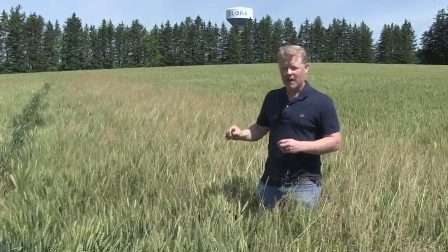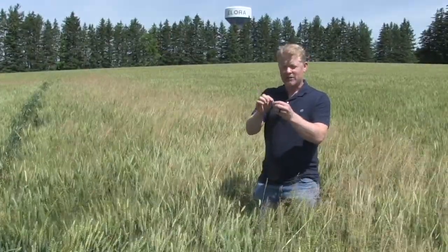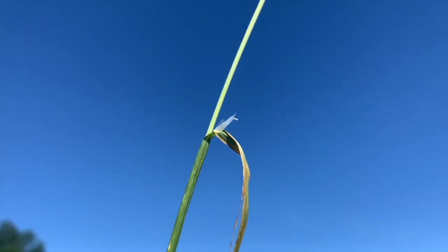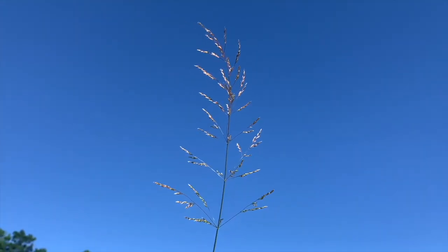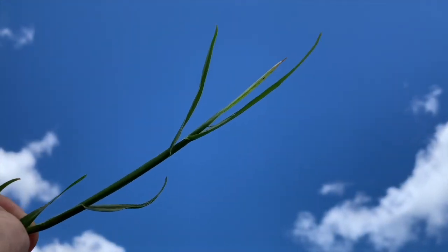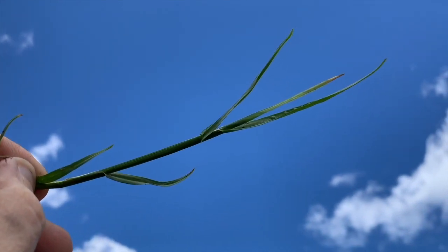In the springtime, if you take the leaf blade of the bluegrass and pull it back at the base where the stem and leaf blade meet, you'll see a membranous ligule. That's one tip. The seed head itself is an open panicle. But if we go back to the leaf blades at their younger stages, they're folded and they actually have a keel shape — in other words, they bend to the tip. It's quite unique.